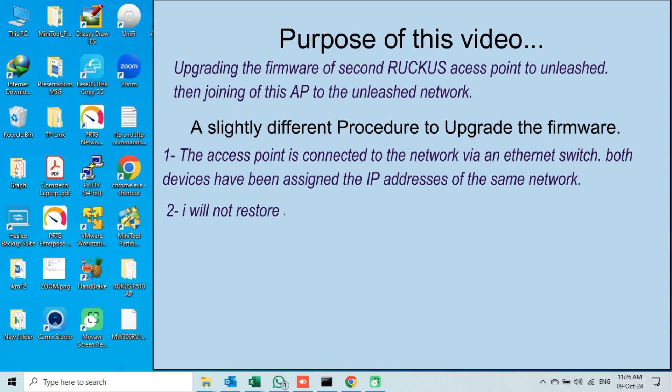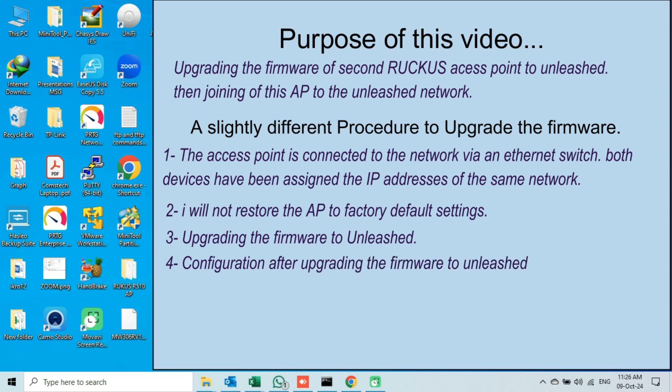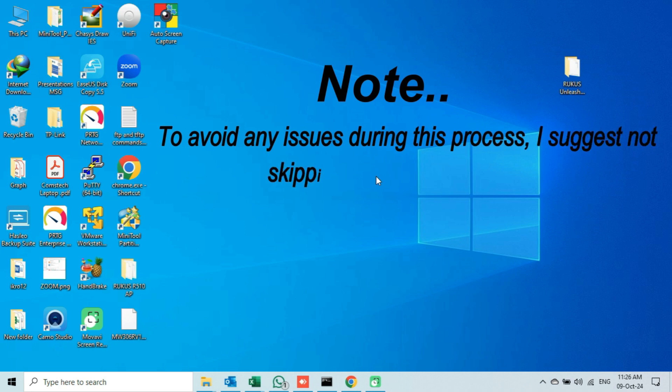Number 2: I will not restore my AP to factory default settings before upgrading the firmware. Number 3: I will upgrade the firmware of my second Ruckus access point to Unleashed via web interface. Number 4: At the end, I will show you how we can configure this access point with Unleashed firmware. Number 5: I will show you how this access point will join an Unleashed Network once its firmware is upgraded to Unleashed. Note: I would suggest you watch the full video and do not skip any part, so that we may have a better idea about how to do this without facing any problem.